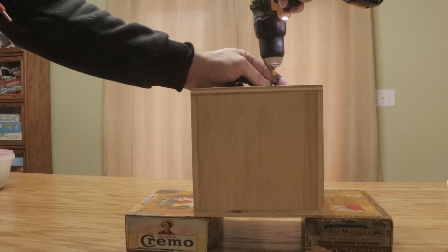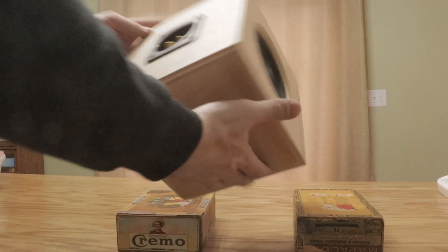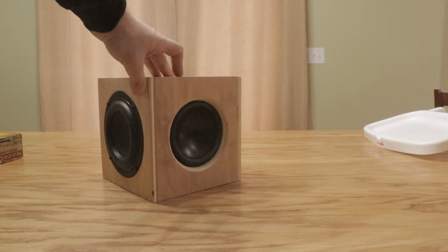I gotta say, I really love how this thing came out. It's so small — just eight inches, it is tiny — and yet it puts out a tremendous amount of bass, which is why I called it the Mini Earthquake. Now let's go ahead and do a couple of sound tests on this thing.